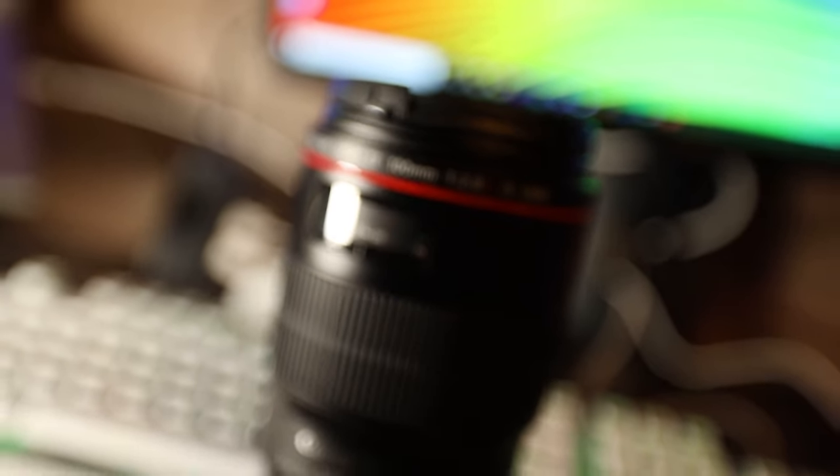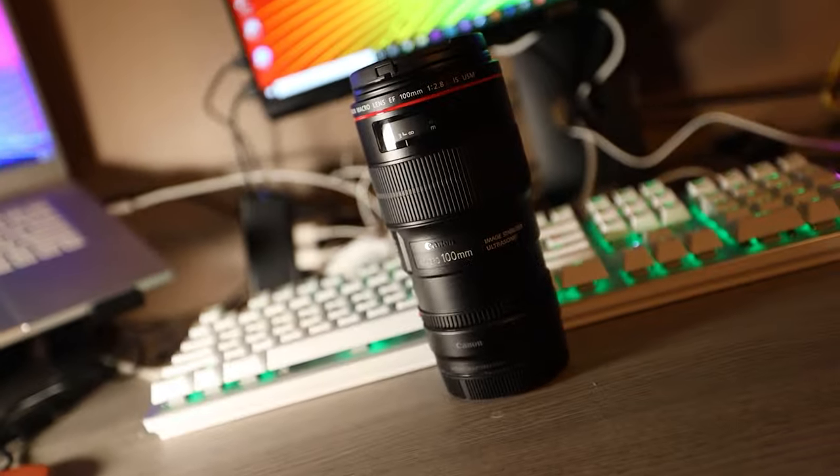I'm super stoked to see how this lens goes, see how it performs on the EOS R, see how the eye tracking does, and see how the focus keeps up. It does have the USM motors in it so it should be pretty quick. From my experience with other Canon lenses on the R, if they have USM motors, typically they're pretty quick.